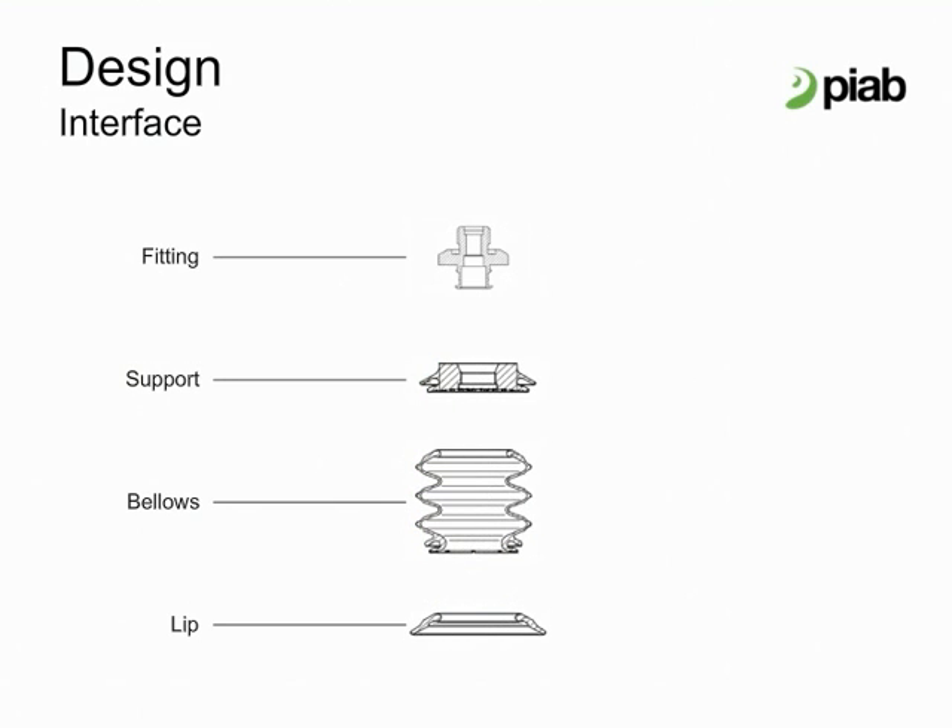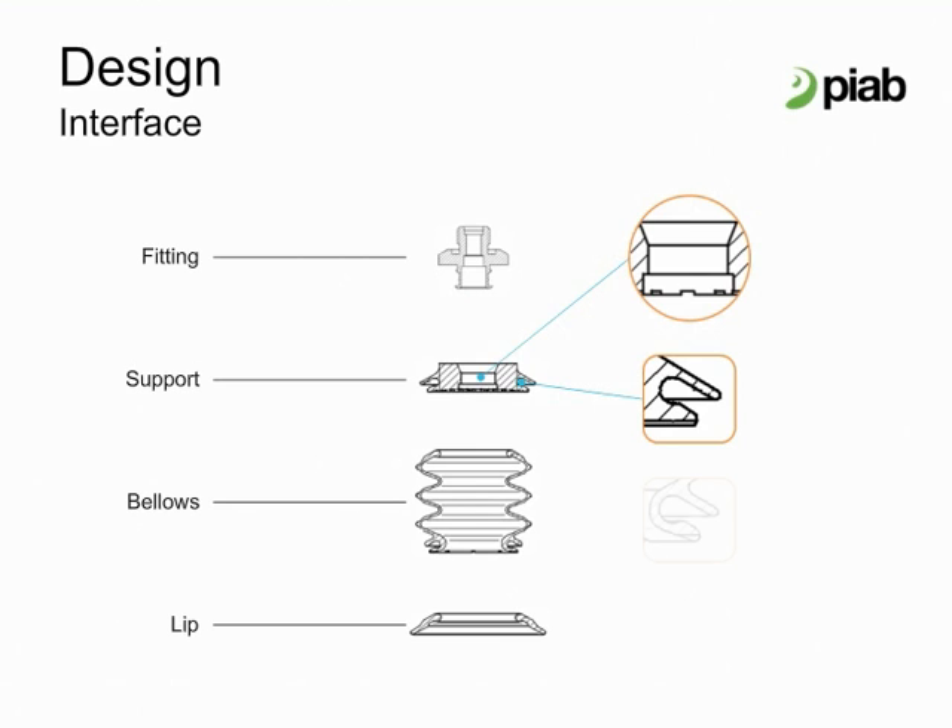Here is the interface design of Pi Grip. With a few core parts, a tremendous amount of suction cup options can be configured. The modular concept makes it possible to optimize each part of the cup.